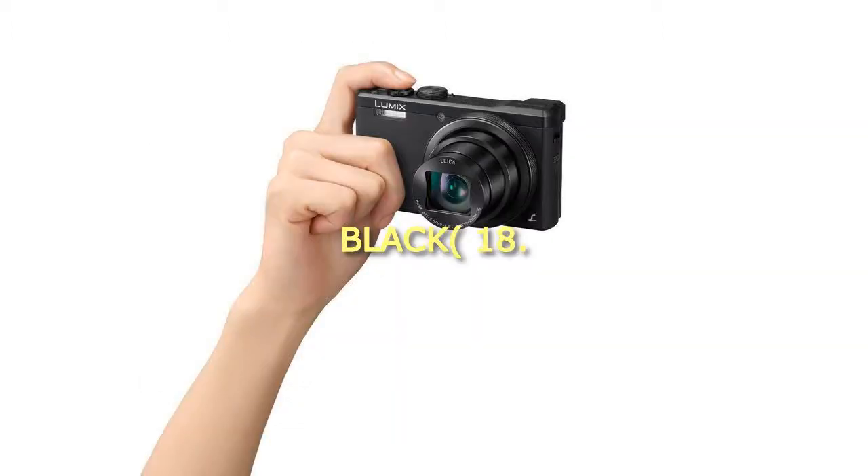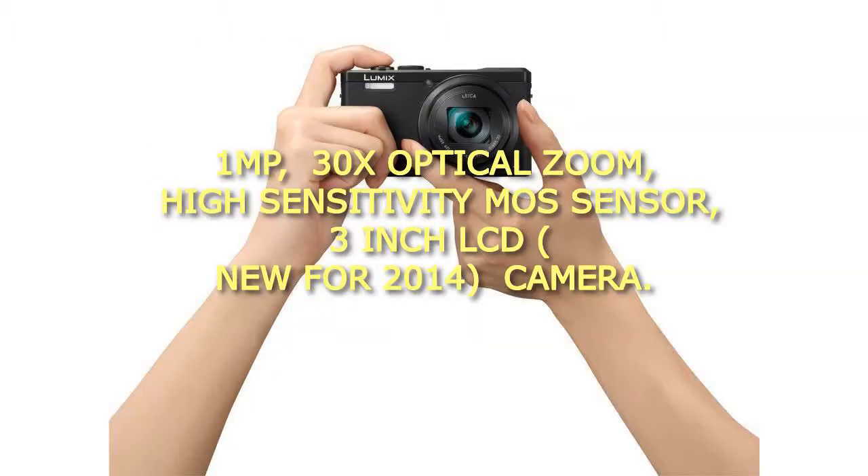Black, 18 megapixel, 30x optical zoom, high sensitivity MOS sensor, 3 inch LCD, new for 2014.